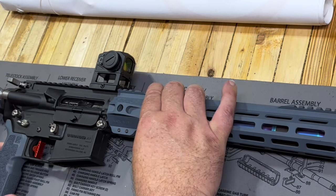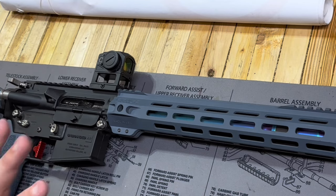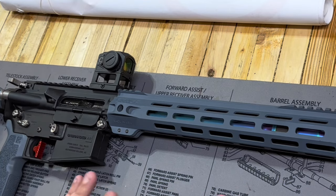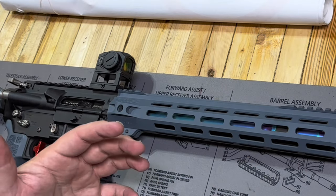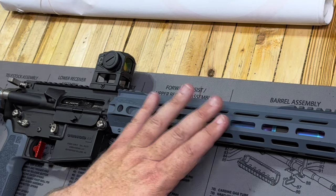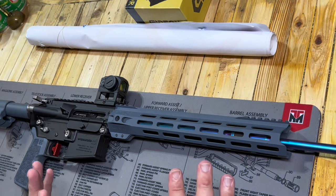We want to talk about the handguards. There's been quite a bit of discussion about lower receivers recently, and from time to time people start asking about handguards and what's a good handguard. A lot of people will tell you that you've got to have the Geissele, the Wilson Combat, the LWRC, the BCM, the Daniel Defense — all those handguards are $200, $300, $400. Some might be even more. So what are you actually gaining or missing when you make a handguard selection that isn't $300, $400, $500? Well, as with a lot of things, you're really not missing much.